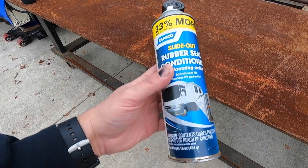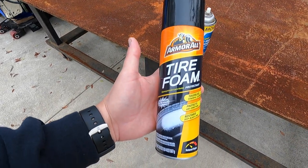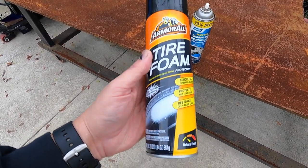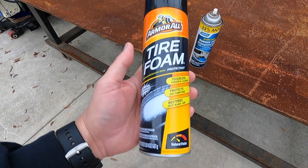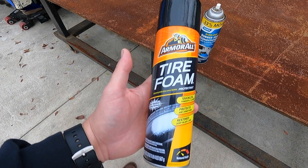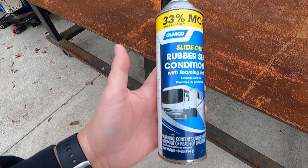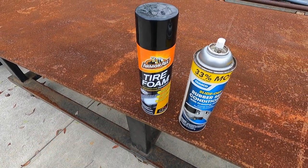I used the Camco for a while until the can was near empty, but for years I have been using this right here — the Armor All brand tire foam. Keep in mind, this is not the one that leaves a high gloss slick finish on tires. Once the foam dries, it leaves the rubber looking like fresh new rubber. It also has a protectant against UV rays that you want for any of your rubber products. In my opinion, this gives very comparable results to the Camco slide out rubber seal conditioner.